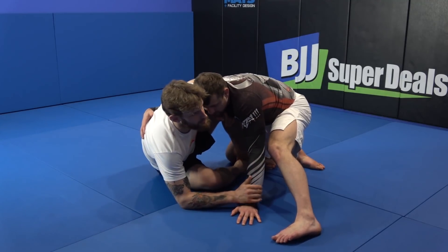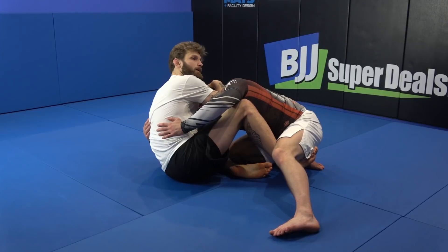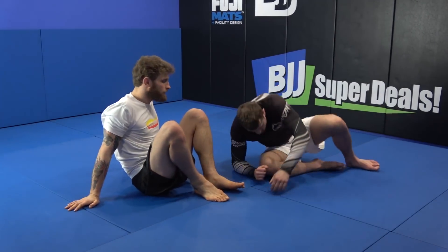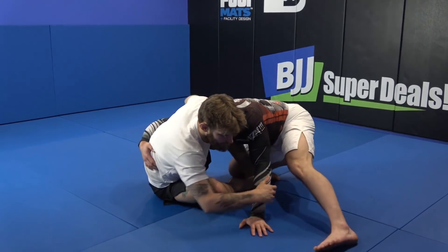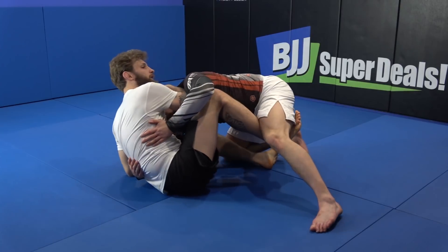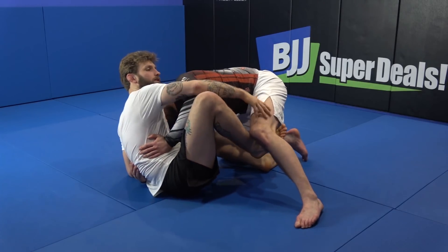First way: I'm faking to this side so he's really committed going to the other side, and now I just switch hips, grab the head. This turns into the steering wheel sweep — the basic one we did. So once again I'm here, he's defending, so I'm going to use this arm to switch the hips, going to the head. The hook comes here behind his other knee — the one that is raised up — and we have a sweep to the other side.